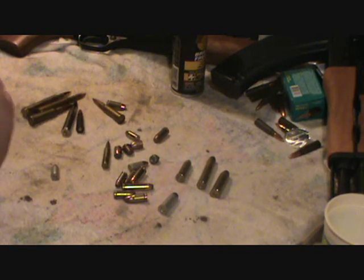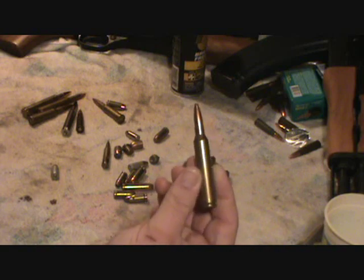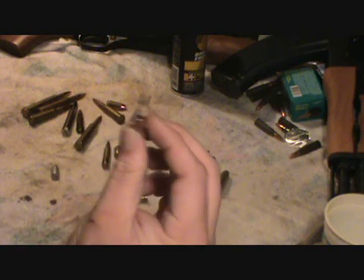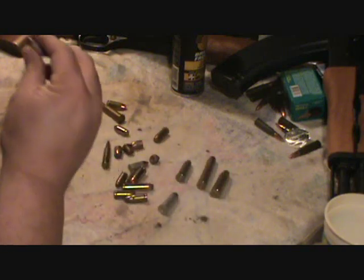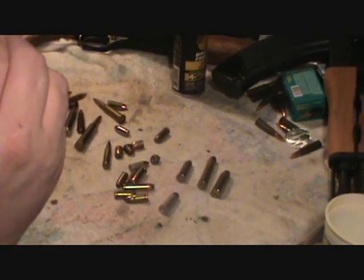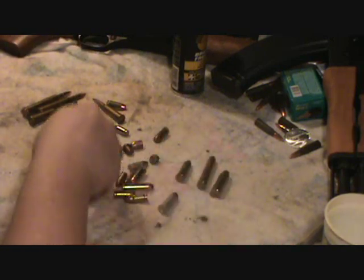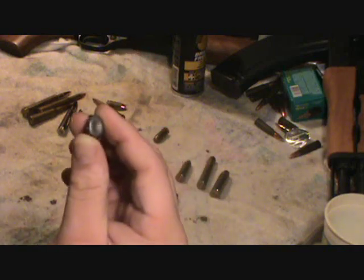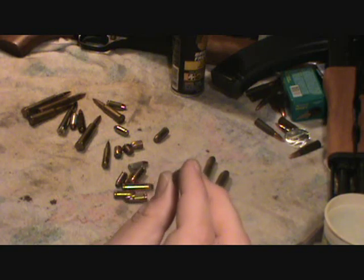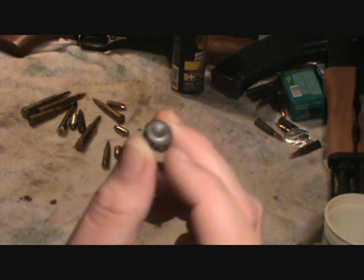Oh, this is a seven millimeter magnum — I had a Winchester Model 70 quite a few years ago. Little .380 Hydra-Shok. Little Makarov — little blazer, nine by 18; I think a Makarov is nine by 18, that's what that is. And here's a little nine millimeter Remington hollow point I couldn't find the other day when I was doing that response video. Did pretty damn good for a value-packed ammo.